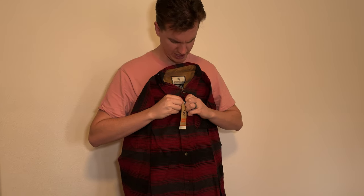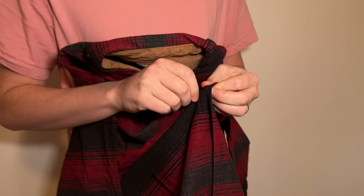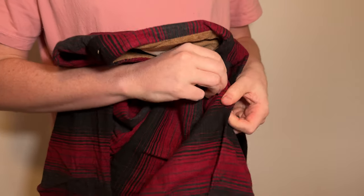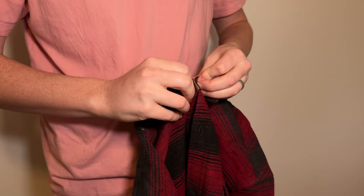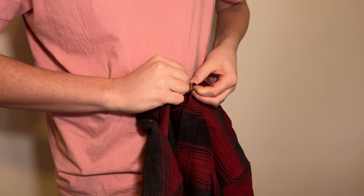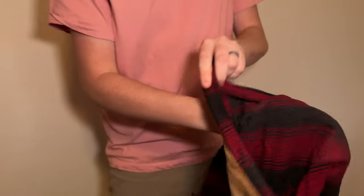It has buttons on the front, not a zipper, so you'll just have to unbutton it. First impressions are that the plaid is really soft — not like a scratchy plaid, it's a very soft plaid, which is nice. Let's get the collar button as well; it's always a little tighter.